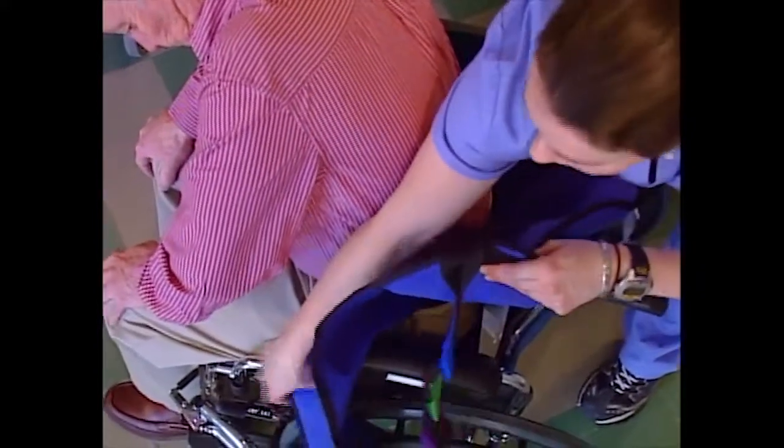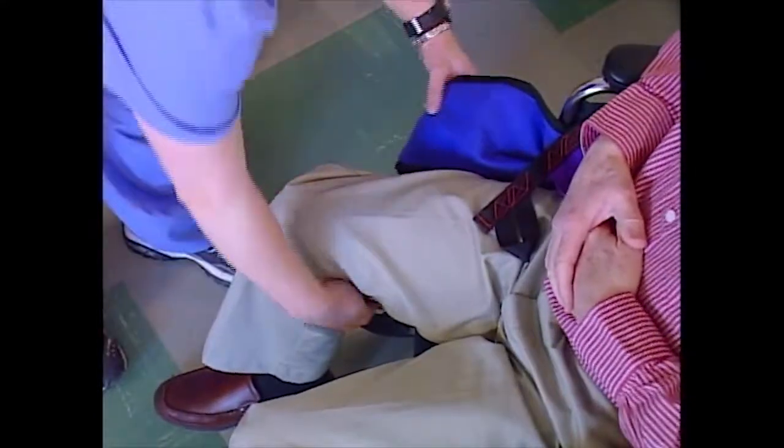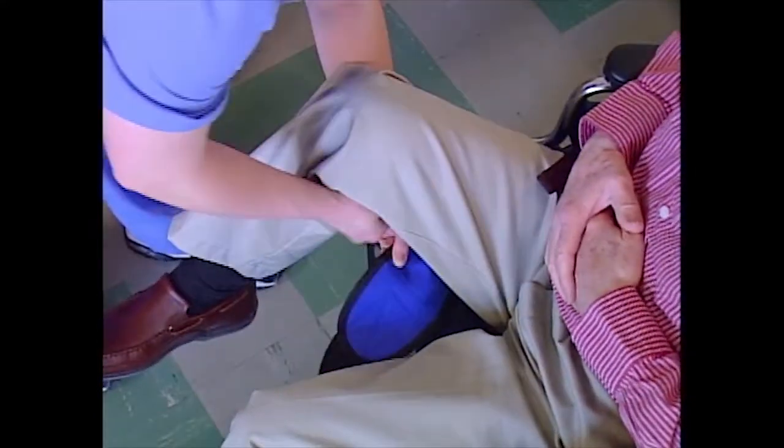Position the bottom edge of the sling at the base of the resident's spine. Make sure the labels are upright and facing out. Lift up one of the resident's legs and put the thigh support under it. Make sure the fabric that is against the resident is smooth.